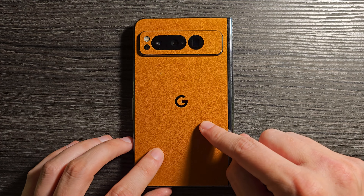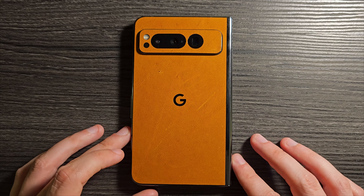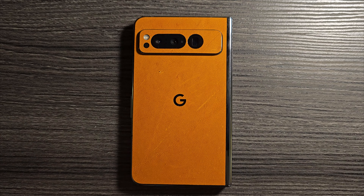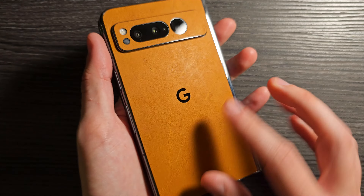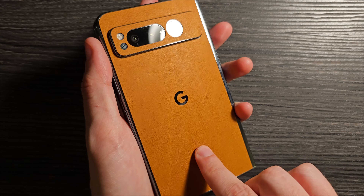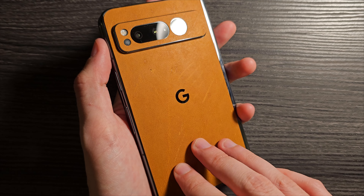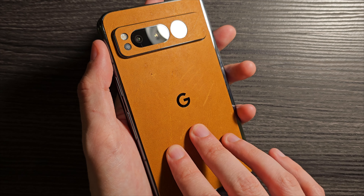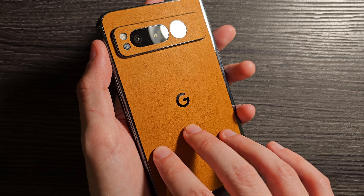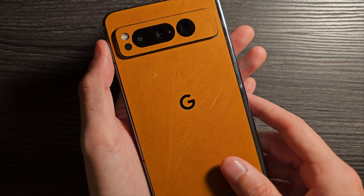This skin is $34.99. It comes with two pieces and a nice little microfiber cloth. I can definitely say it's probably worth the $35. It's not super grippy yet, but definitely grippier than nothing. With other leather skins I've used in the past, over time they develop a patina and become grippier, and I expect the same will happen here.